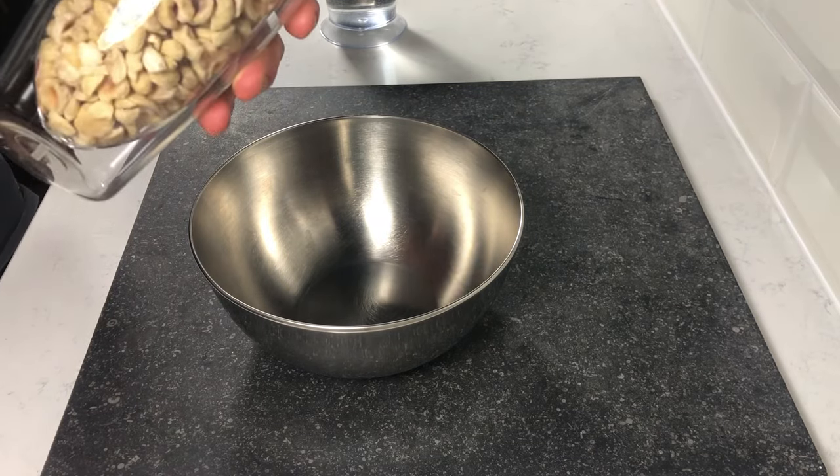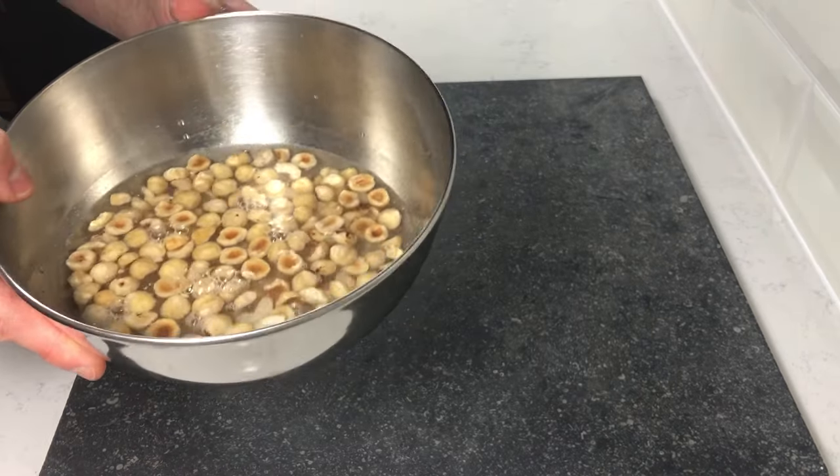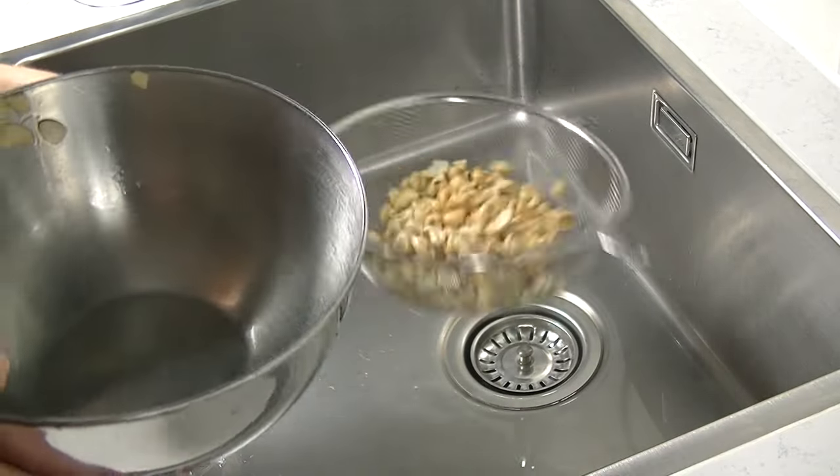Before we start with our dough we're going to soak our nuts in water for 15 minutes — they will absorb water and that will prevent them from baking too dark. After 15 minutes pour the water out and mix them with your honey.